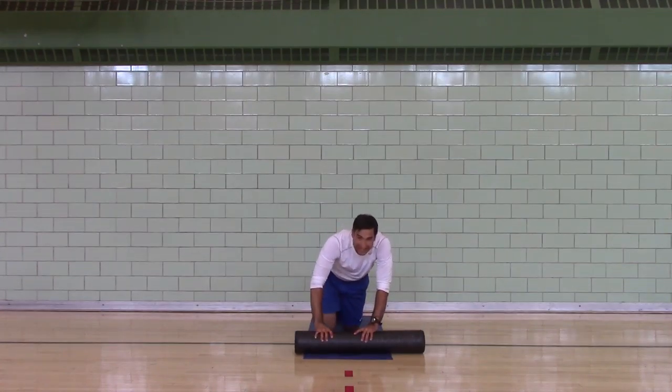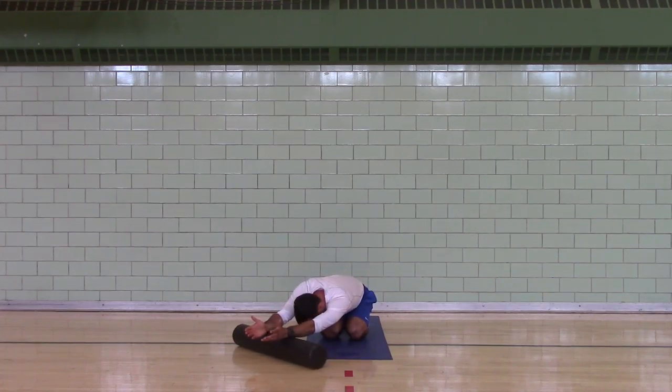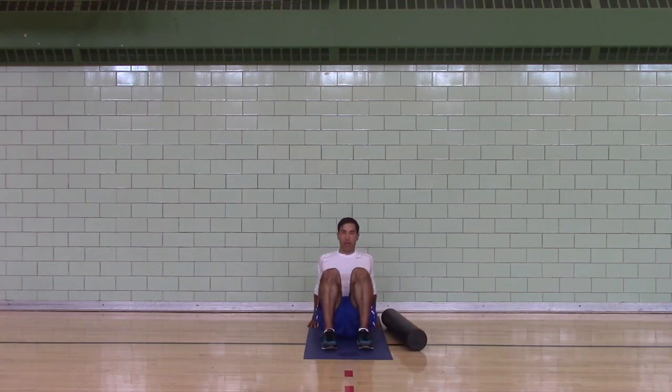Grab your roller. Knees together, feet together. Point your toes away, arm straight, palms up. Slide the roller to the right — feel the stretch on your left. Slide the roller to the left. Swing your feet forward, point your fingers forward, shoulders pinched. Slide your butt towards your heels.